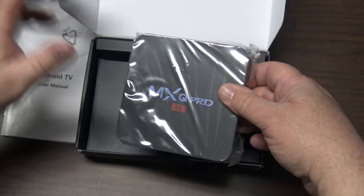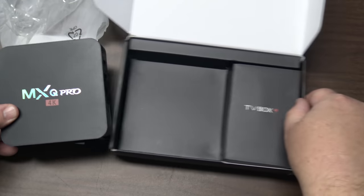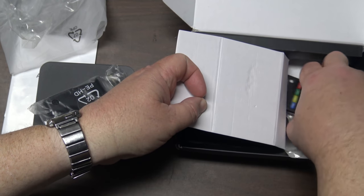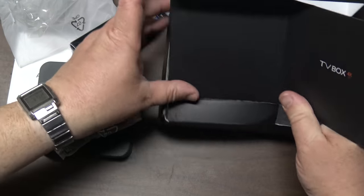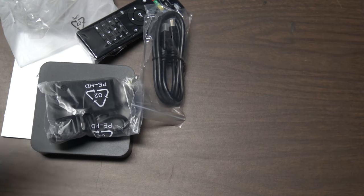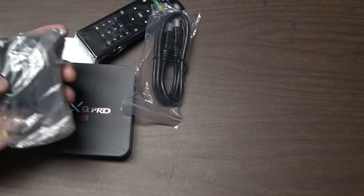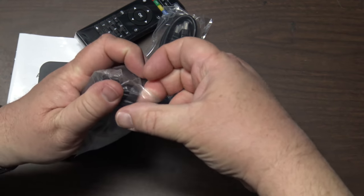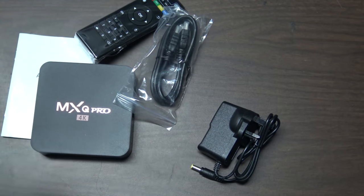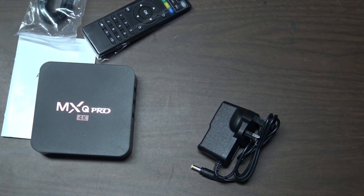I'm going to hook it up to my TV and set this thing up. I'm not going to be able to show you loading any questionable files on here because apparently they fall outside of YouTube's guidelines. This video had almost 500,000 views and they demonetized it. The second video on dual boot was also demonetized. Those videos are coming down and being re-edited — I won't make any reference to that four-letter word that starts with K.